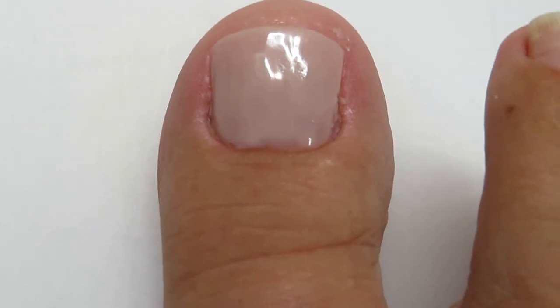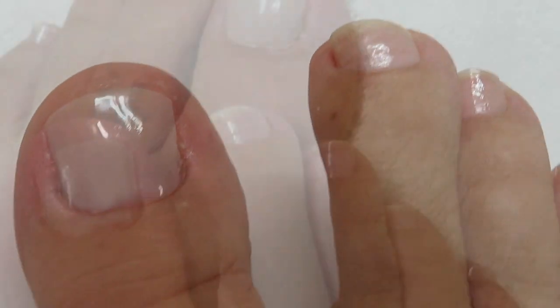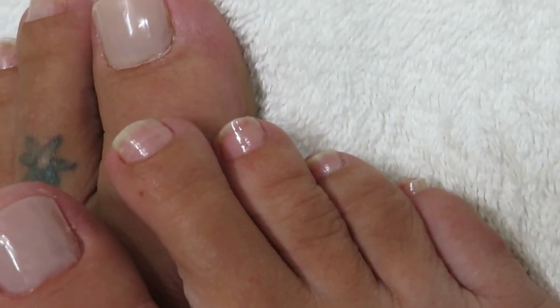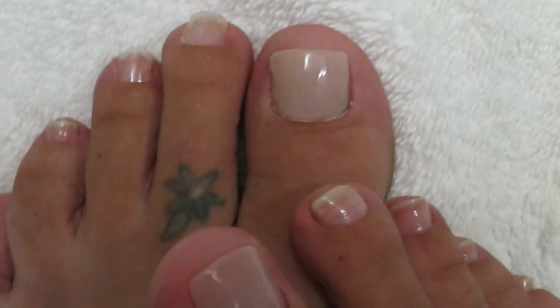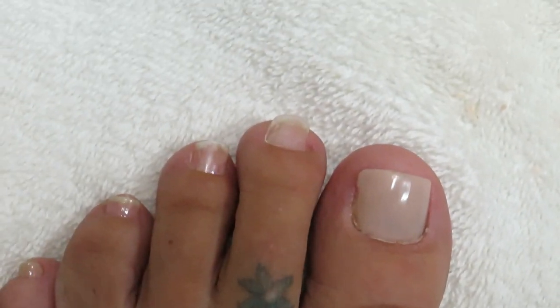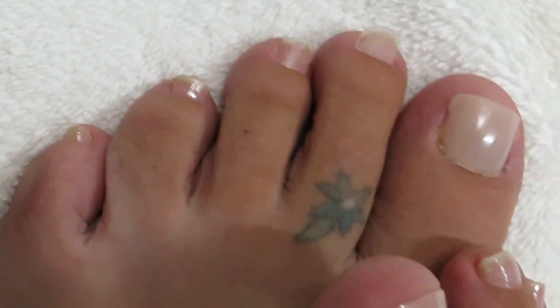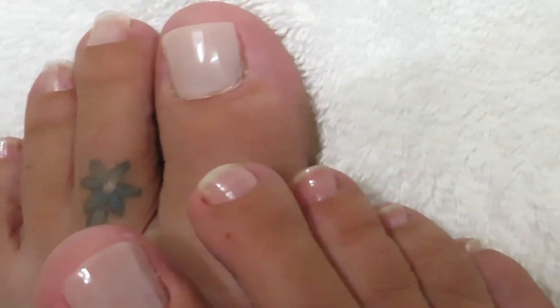Here's the finished result. I think it turned out pretty good — I'm happy with it, and I hope you like it too. I think it's one of the easiest toenails I've ever done. If you're interested in purchasing the dual forms, please find my email in the description box below and email me. Thanks so much for watching — I'll see you in the next one. Bye!